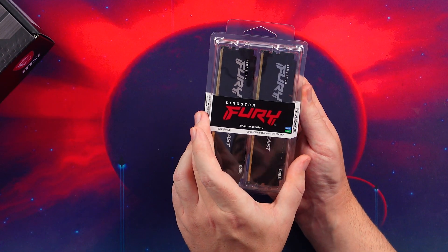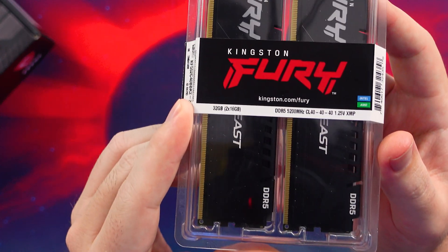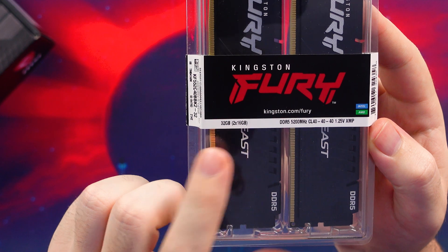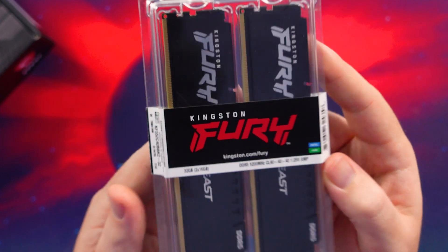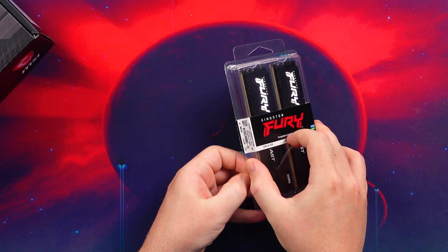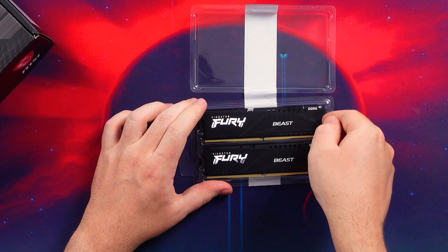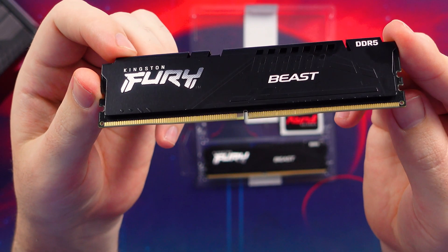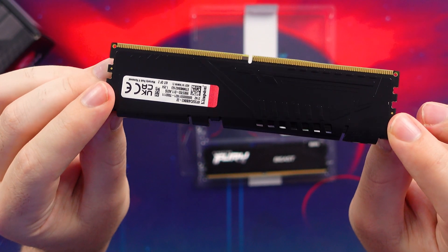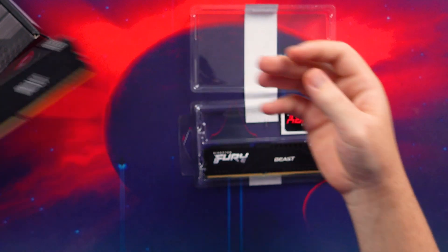Moving on to our memory, this is the Kingston Fury Beast memory and it is a 32GB kit with two 16GB modules. It's DDR5 running at 5,200MHz, CL40 timings of 40-40. I've featured some of these on the channel previously, but here we have it paired with our MSI board — nice basic RAM with a black heat spreader that's not too tall, so it should fit underneath most air coolers.